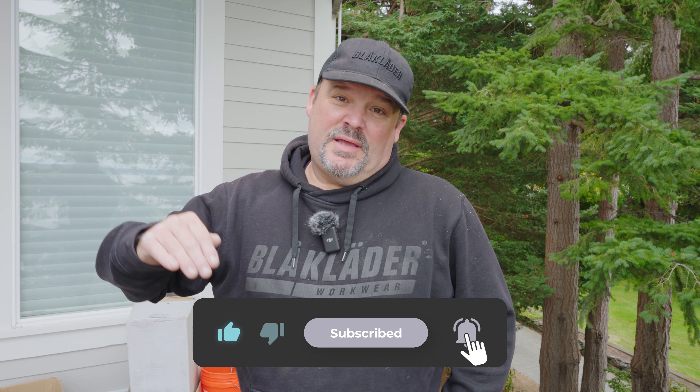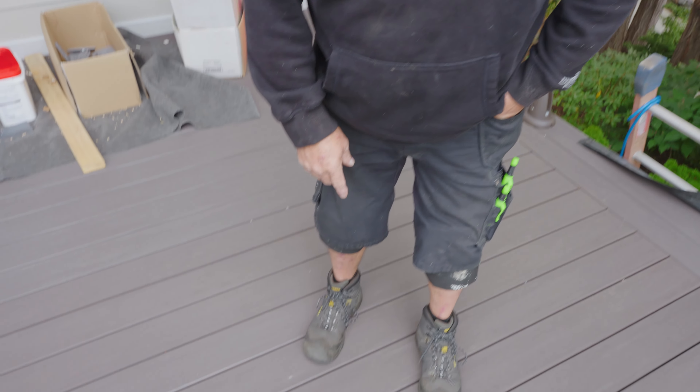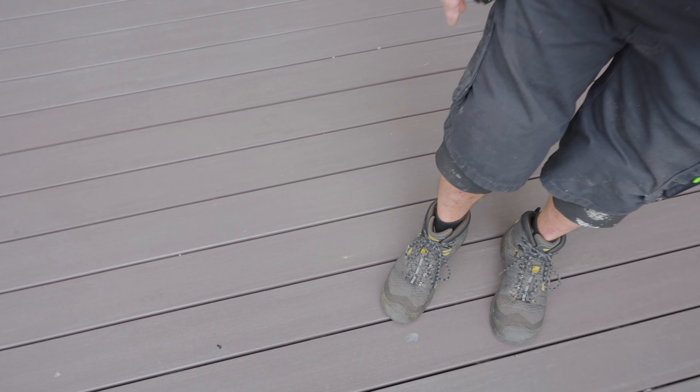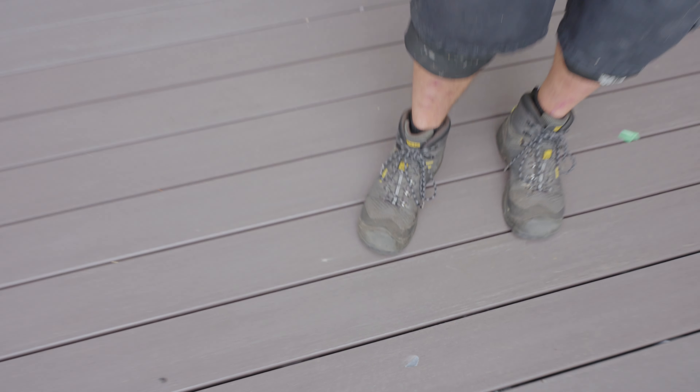Hey guys, Dr. Dex here. Today we had an accident. We knocked something off the upper deck and it came down 12 feet and hit the lower deck and it took a pretty sizable chunk out of the deck board. Accidents do happen — it's unfortunate. The good news is we're going to show you how to repair this.